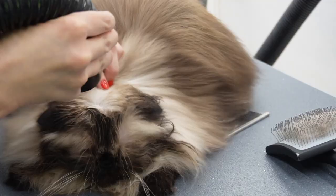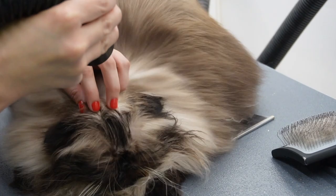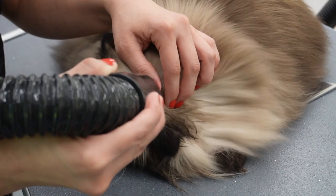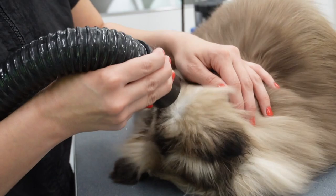To dry Toby's face I put my dryer on a low setting and take off all the nozzles so there is no added pressure. I just pet his head while I dry his face, and usually he's very very good — he really doesn't mind this part at all. Look how cute he is.